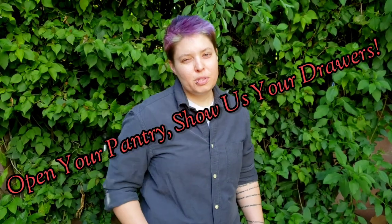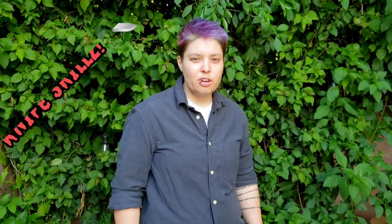Hey everyone! Welcome to another episode of Open Your Pantry, Show Us Your Drawers. In this video, we're going to show you how to keep your fingers on your hands.